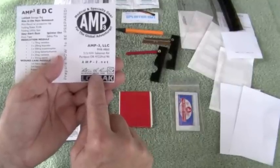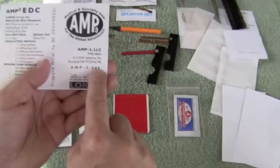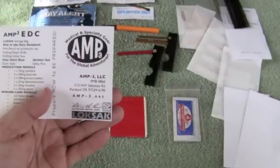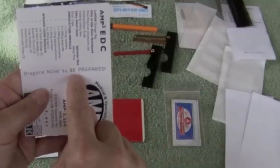All of our kits feature Lock Sack bags and waterproof Rite in the Rain paper. Don't forget to check us out at amp-3.net — AMP 3 Medical and Specialty Gear for the Global Adventure. Don't forget: prepare now to be prepared.